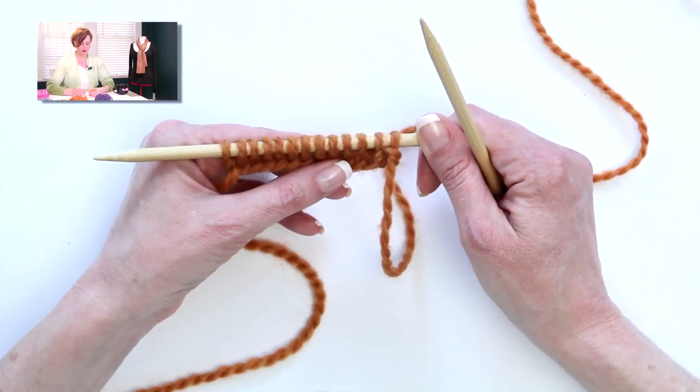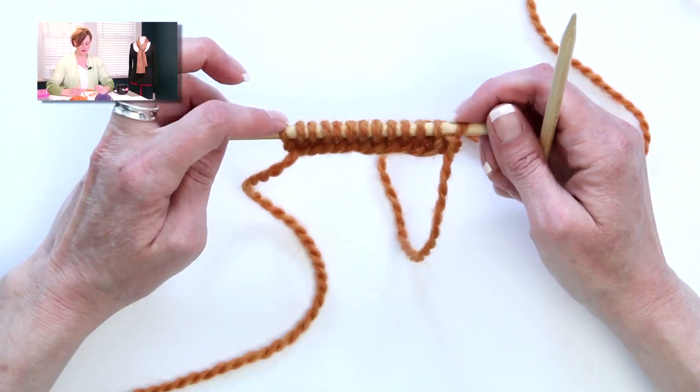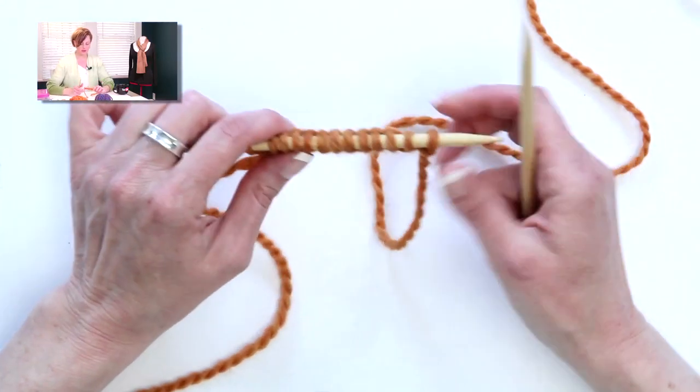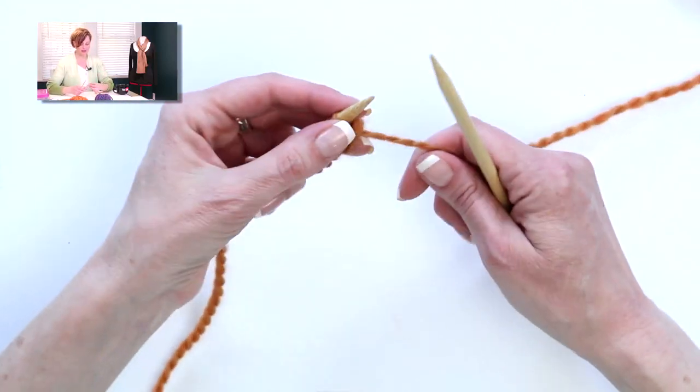The setup row is to knit one, purl back across all stitches, and then knit one. So on the wrong side rows, you always knit these two stitches and purl everything else in between. That's why you get the curling on this — because this is what I would call a stockinette-based stitch.